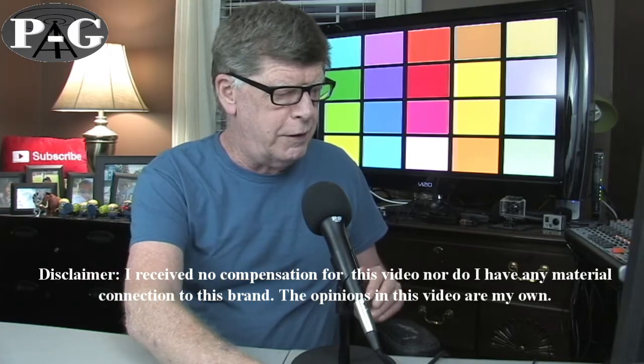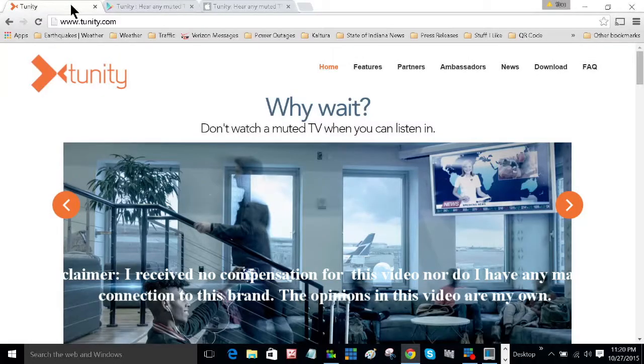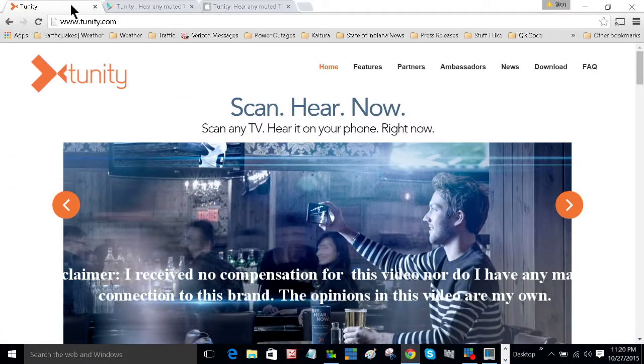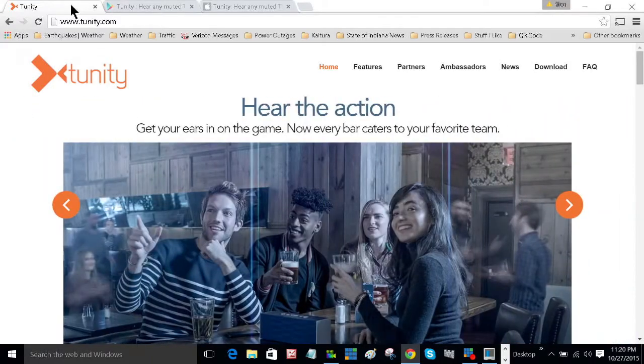Hey everybody, I got a little app to tell you about. It's pretty cool. It's called Tunity. What Tunity does is lets you listen to TV on your device. I downloaded it to my LG G4.